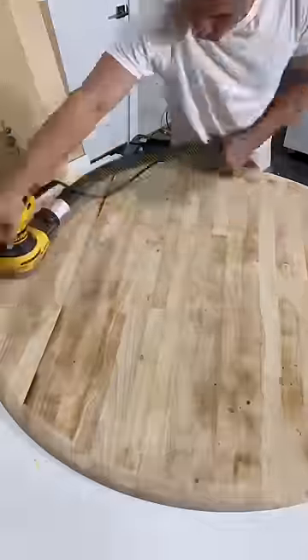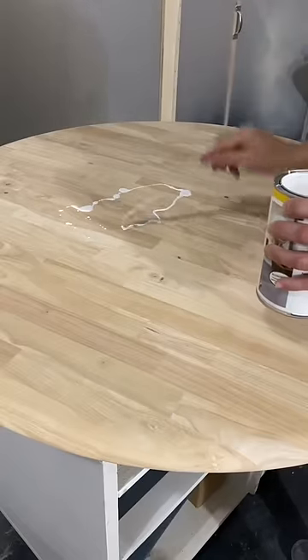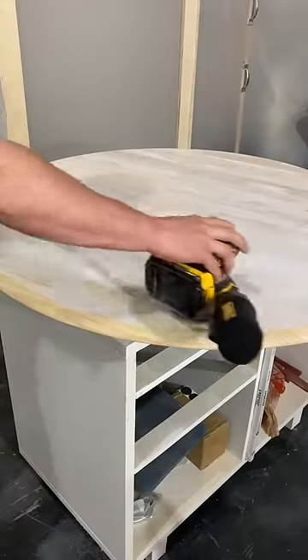After a couple hours, it's ready for its sanding session. I use a non-abrasive white pad attached to a hook and loop sander to apply the oil stain.